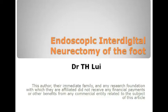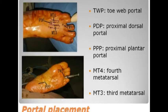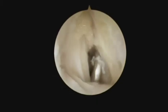Endoscopic interdigital neurectomy of the foot. This three-portals technique is performed through the Torvap, Proximodorsal, and Proximoplanta portals.